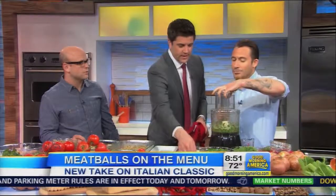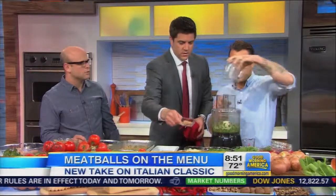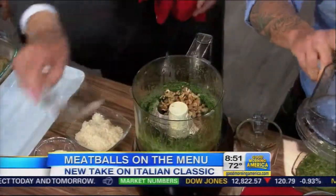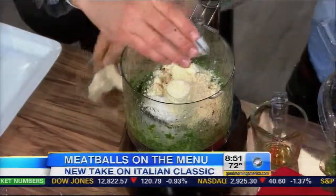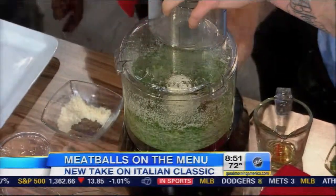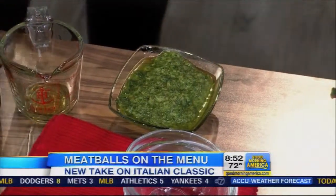Then you want to add your walnuts — chopped walnuts. Then add your parmesan cheese and a little salt. Voilà, simple as that. You want to pulse just a few times. Texture is key. There you go — spinach pesto. A little pesto goes a long way, everybody.